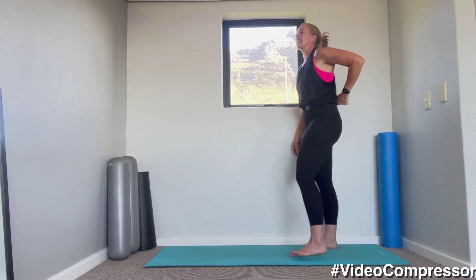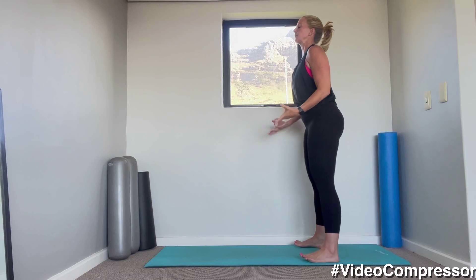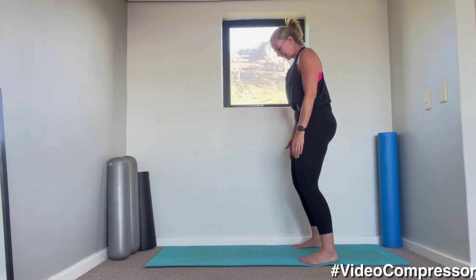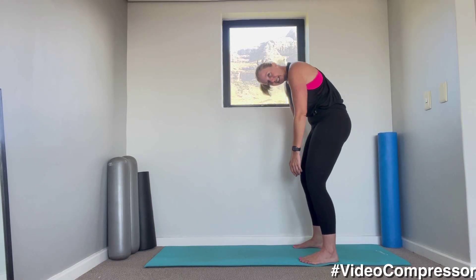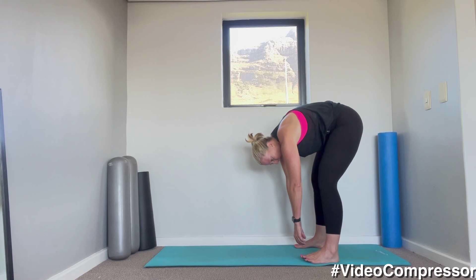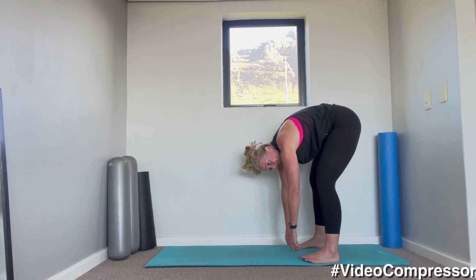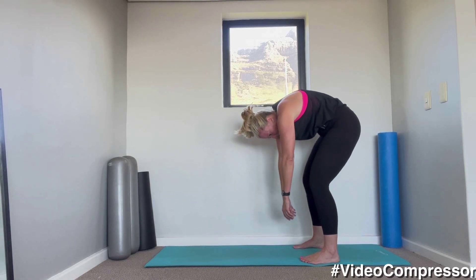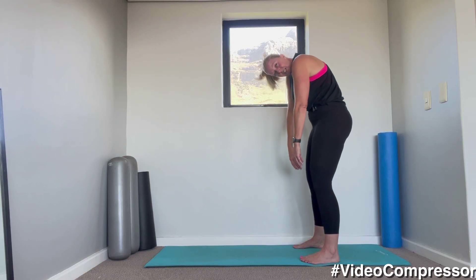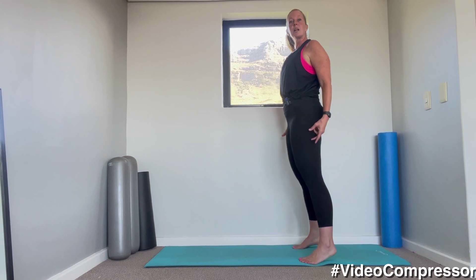We're going to go down into a roll down. Standing up nice and tall — I want you to think of stretching the back at every level. Breathing in, breathing out. Soften the knees, pull that belly button in, chin onto the chest, curling down one vertebra at a time, all the way down. Make sure your head and arms are relaxed. Breathing out as you curl up — think of stacking those vertebrae one on top of the other. Slide the shoulders down and back, head comes up last.